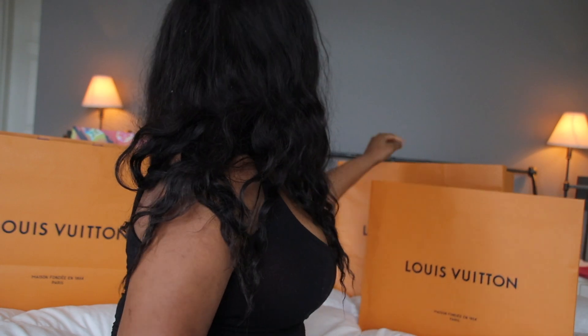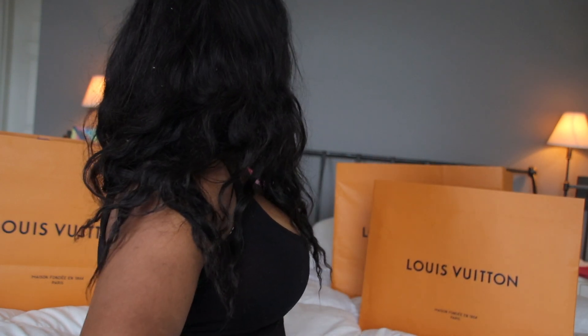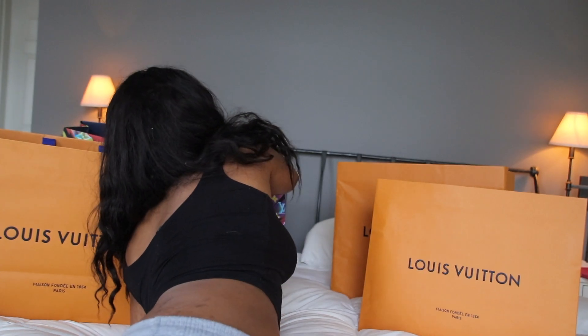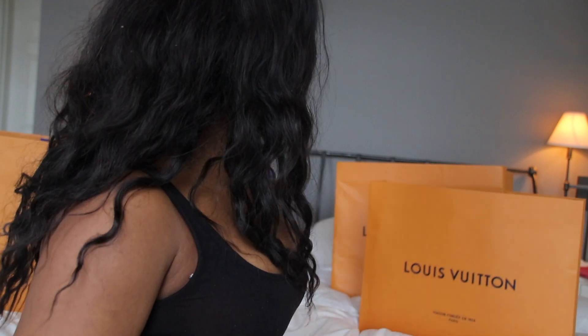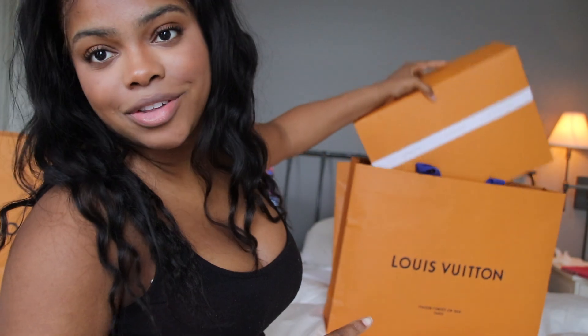You clicked on this video because you wanted to see an unboxing of the Louis Vuitton bum bag in the monogram print. Quick little story while I figure out which bag it's in — I think it's not that bag, that's too big, and it's not this one because that's too small. That's really big. I feel like it's this one — if it's not, I'm just gonna look stupid.